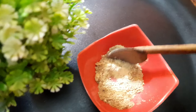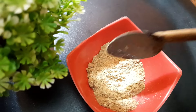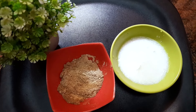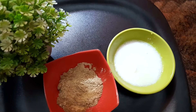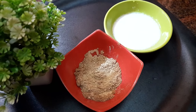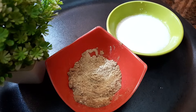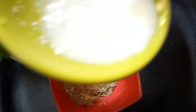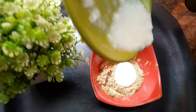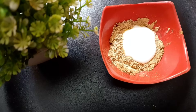We will mix the two ingredients with rose water. We are going to mix it until it is a bit thick and a bit loose. I will mix it into a face pack with a good consistency.